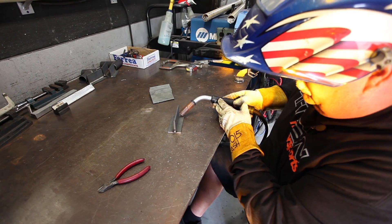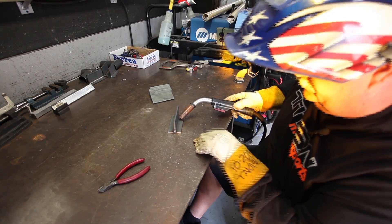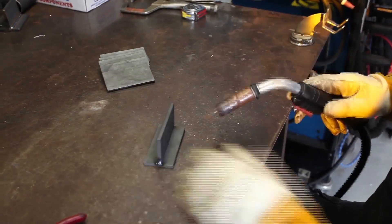The correct way is to start and push. When you push, it actually drives the rod right into the puddle. But sometimes, depending on where you are with a MIG, you can't always push. So we're just going to show you a couple of different ways.